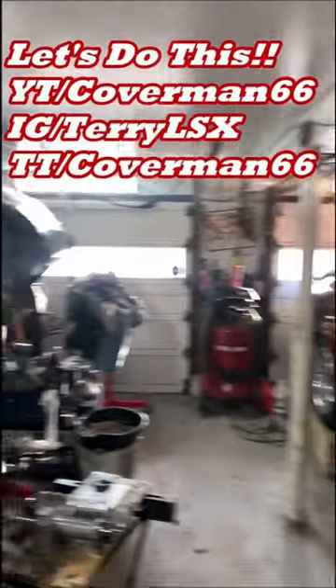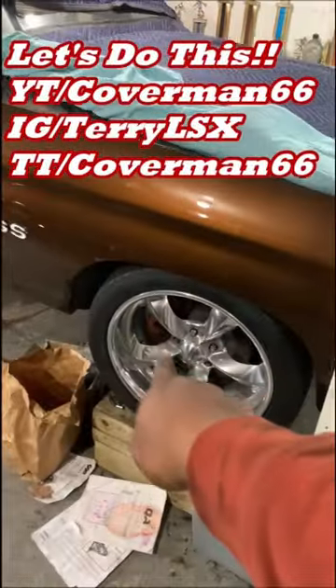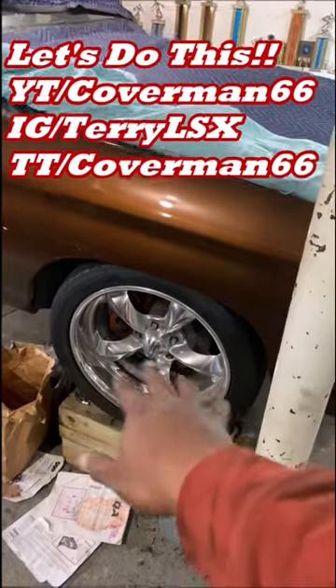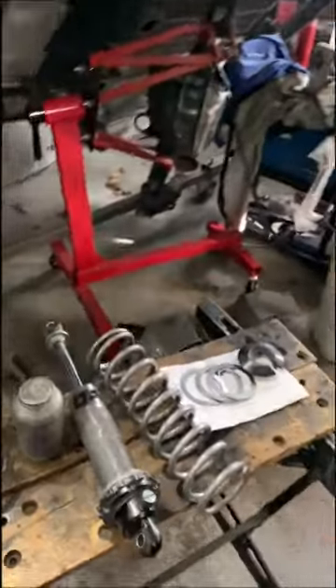What's good everyone, it's your boy Terry speaking from the garage shop. We all know that we did the QA1 method with the coilovers and we did the control arms on the front, and it's a matter of time that we have to do the back. Today's the day — we are starting to put the coilovers in the rear and we're filming the whole install procedure.